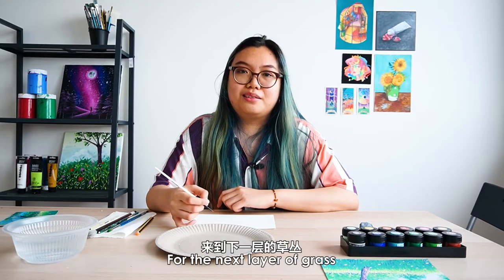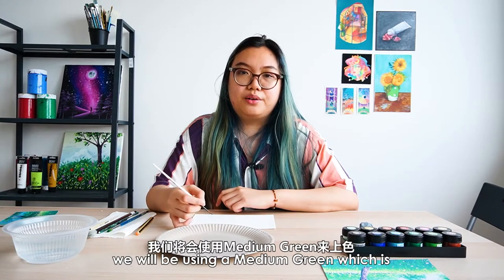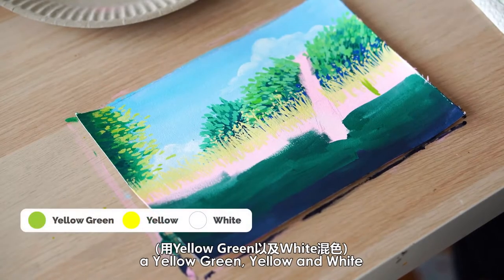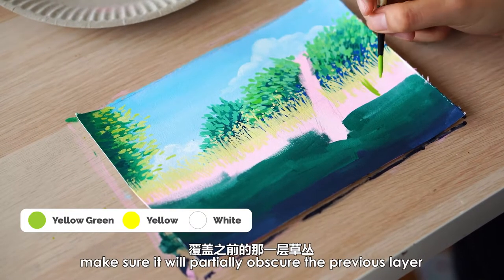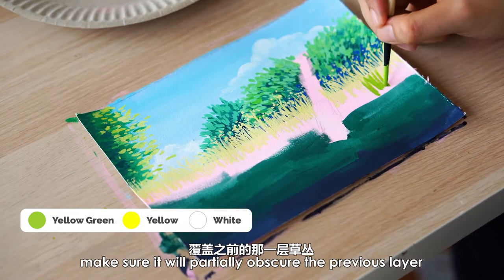For the next layer of grass, we'll be using a medium green, which is yellow green, yellow and white, to paint on another layer of grass. Make sure it only partially obscures your previous layer.